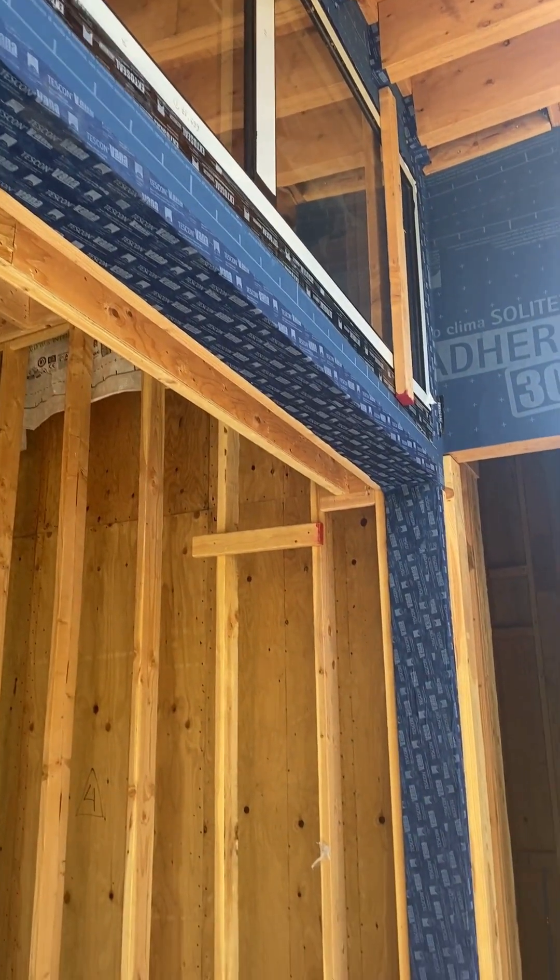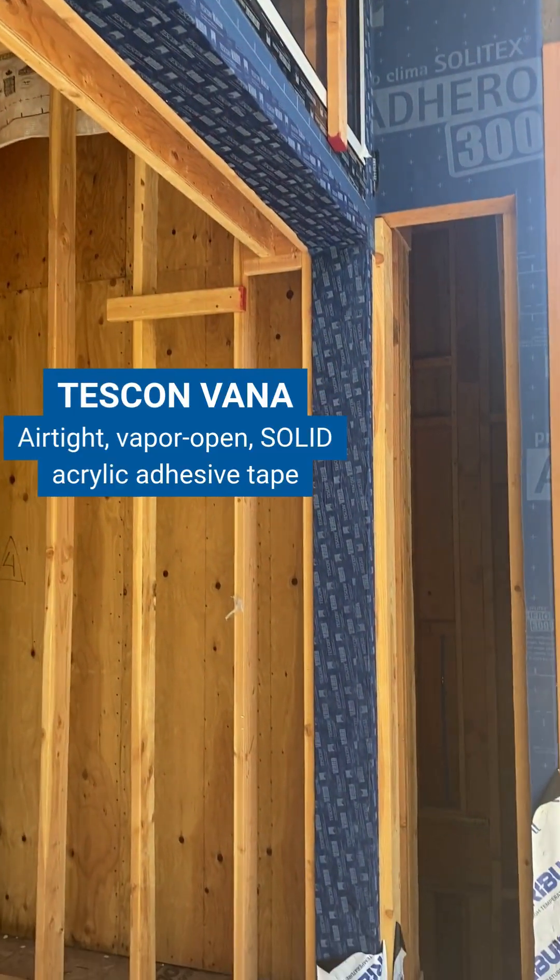Here at the door openings we've got our Tescon Vanna tape sealing that up to the Adhero outside.